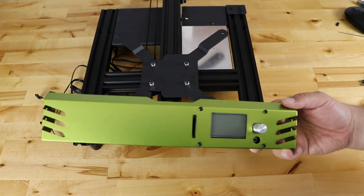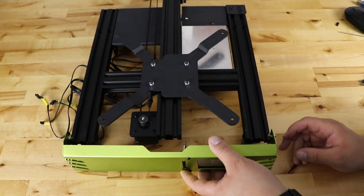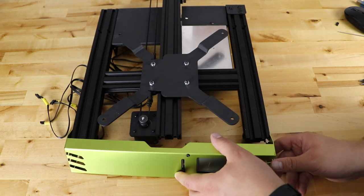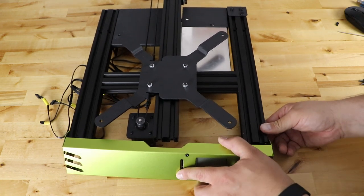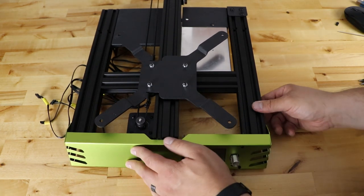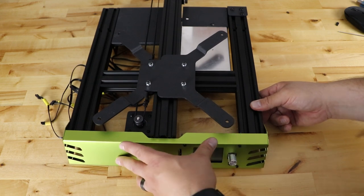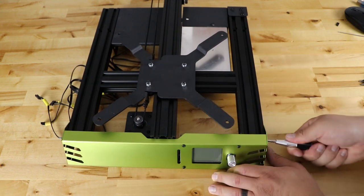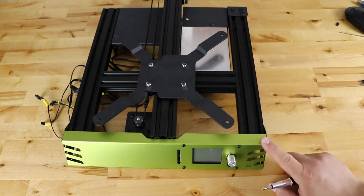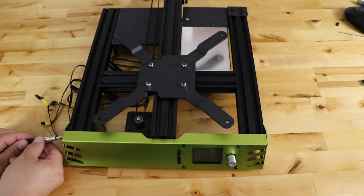Take the front panel we made before and install it on the front of the printer. Line up your T-nuts — they'll slide right into the extrusions if all lined up — and it should sit just like this. Tighten those T-nuts in so it's nice and tight, but do not over-tighten. Just all the way until it's snug and that's about it.